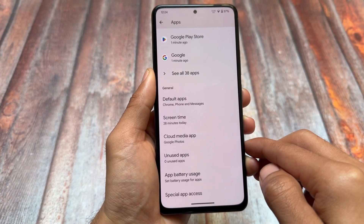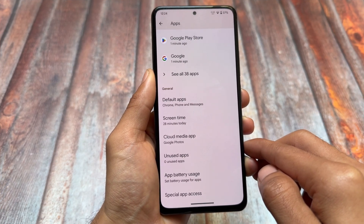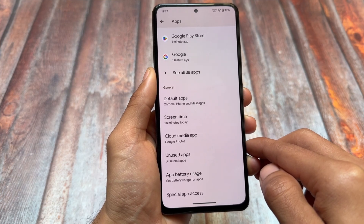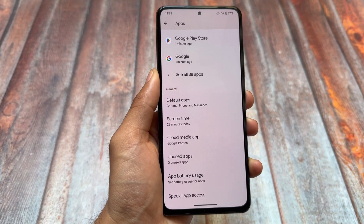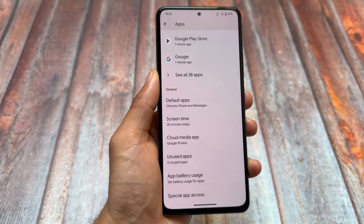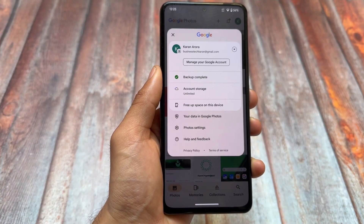If you are looking for cloned apps or Game Space, both of those features do not exist in Pixel OS custom ROM. If you take a look at the apps section, there is no option for cloning apps, although since it's based on Android 15, you can use Private Space as an alternative.